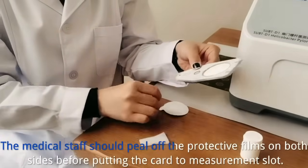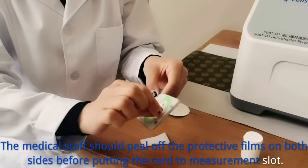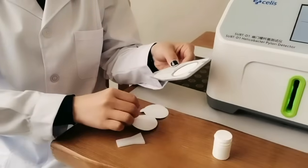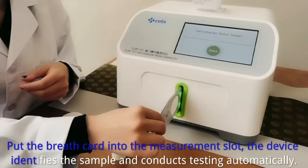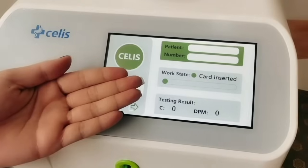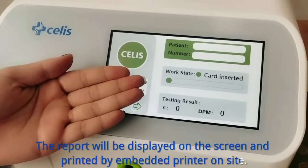The medical staff should peel off the protective foams on both sides before putting the card into the measurement slot. The device identifies the sample and conducts testing automatically. The report will be displayed on the screen and printed by the embedded printer on site.